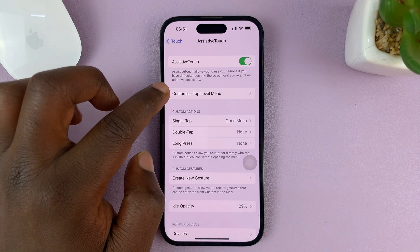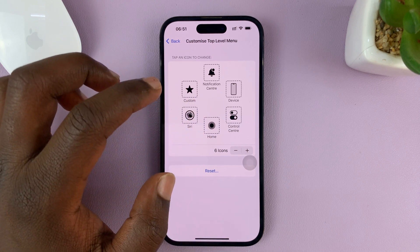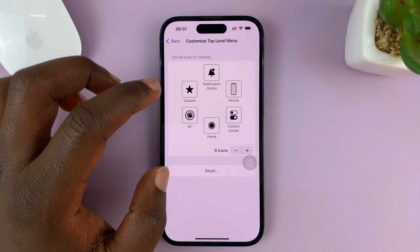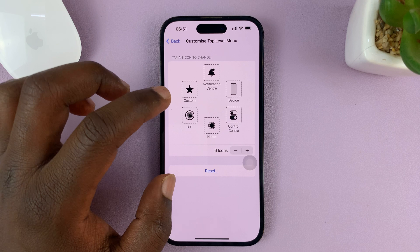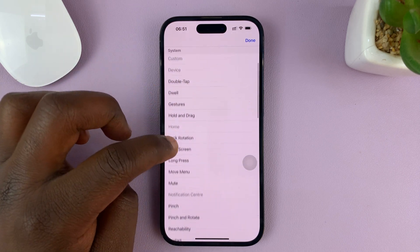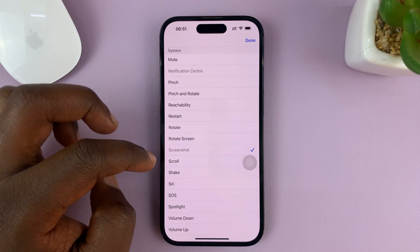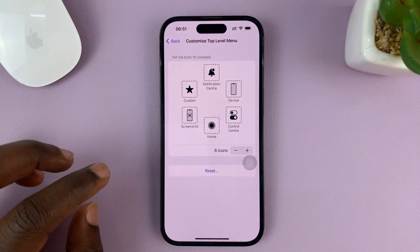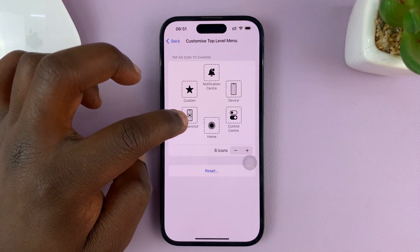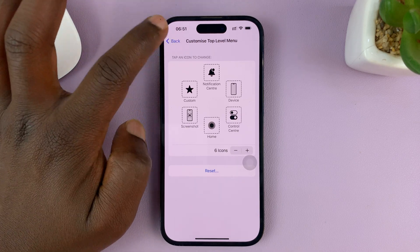Once you do that, go to Customize Top Level Menu, and you want to make one of these functions a screenshot function. So tap on a function, and then look for the screenshot option from the list. Here it is — tap on Screenshot, and then tap Done in the top right corner. And now, as you can see, this item is now set for taking a screenshot. So now you can hit the back button.